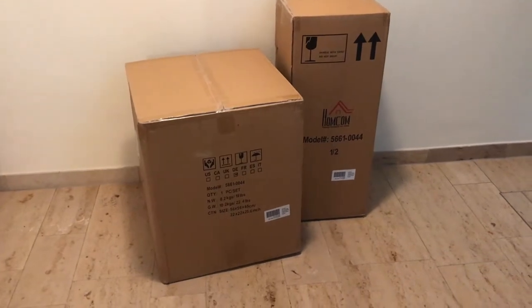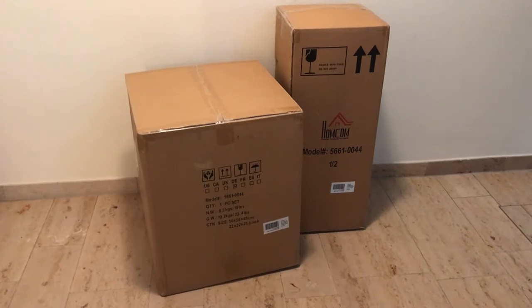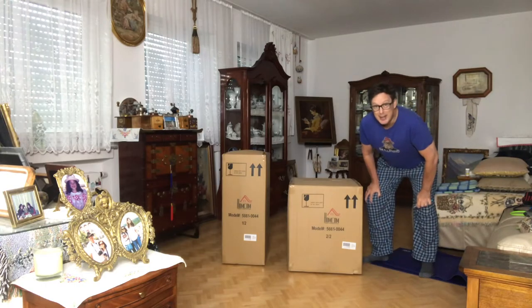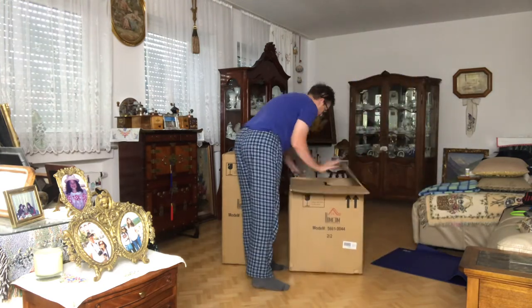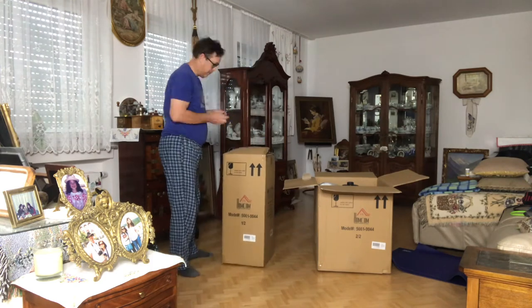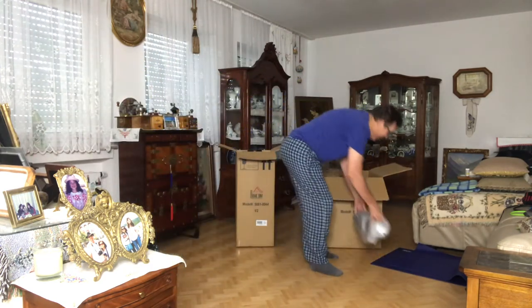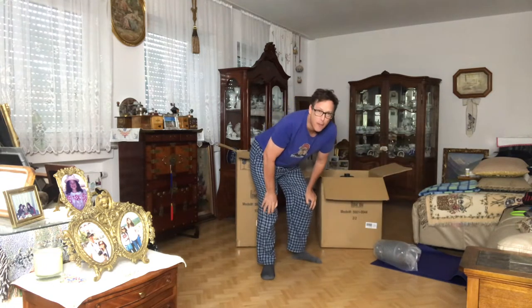It's here! Looking for this. Unboxing and how to put this together video coming up. Let's take a look at what we got in the mail. This is something I have wanted for years!